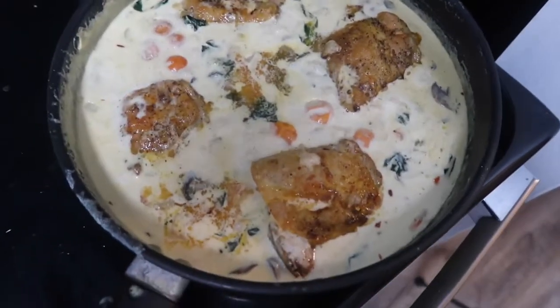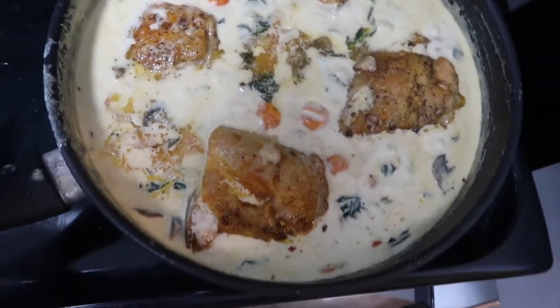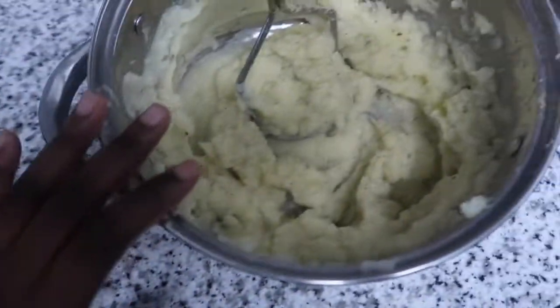All right y'all, this is the chicken and it looks so good. I'm gonna make our plate right now — I finished making the potatoes too which are right here.